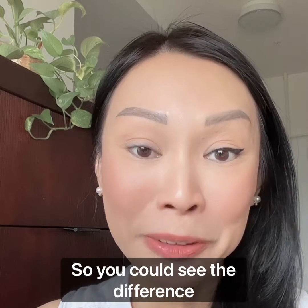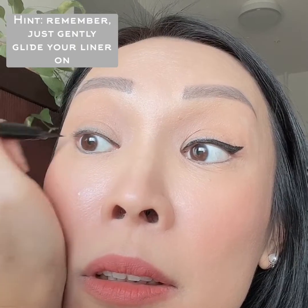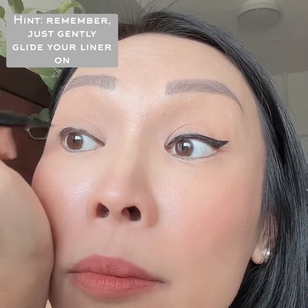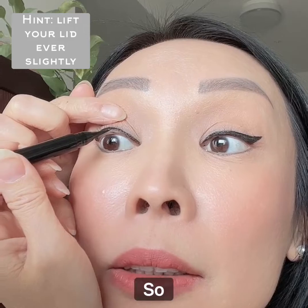So you could see the difference between our black liquid eyeliner versus the espresso liquid eyeliner. Using the espresso liquid eyeliner, it's just a tad bit lighter, and I'm going to go in and do the tight lining.